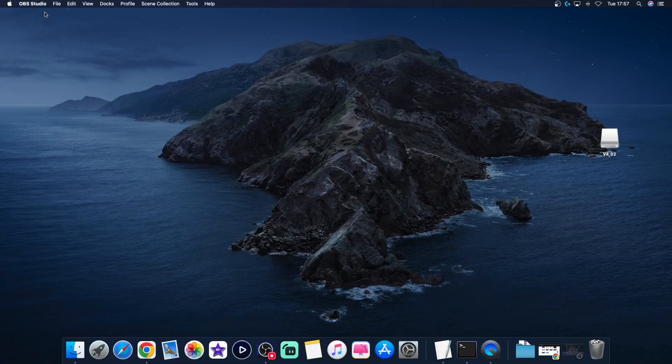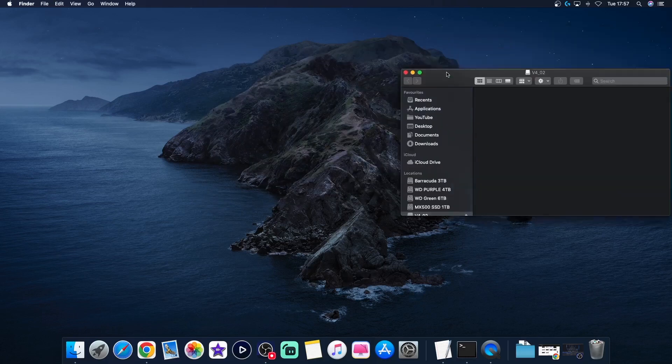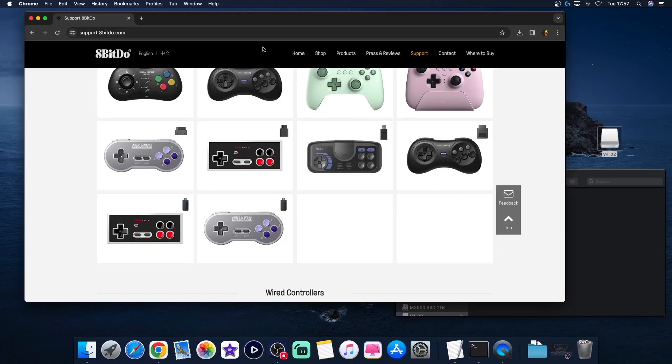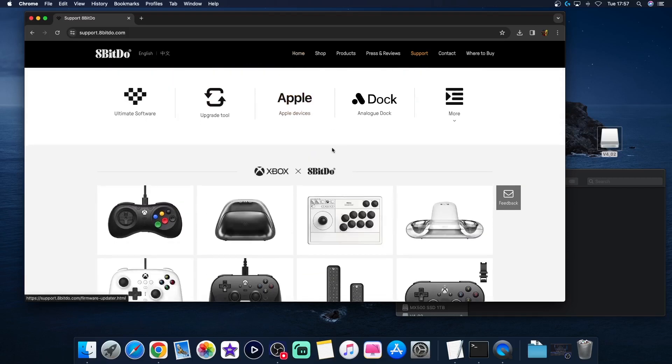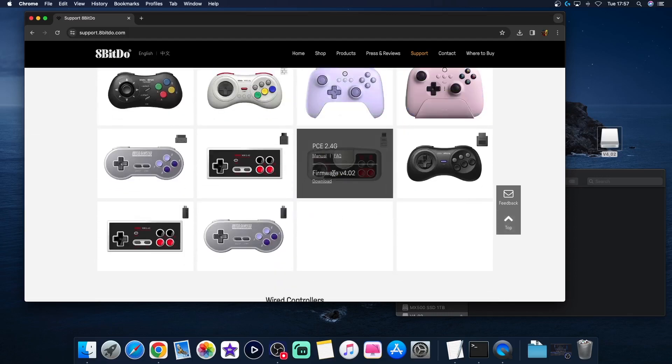Right, there you go — it's found my controller. That's it. That's it in its entirety. But what we need to do is go to the 8BitDo website. So here we are, 8BitDo. This is where you'll actually start. You're on Support, you find the controller — which is that one there. There's your firmware.